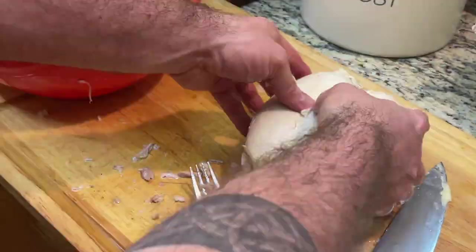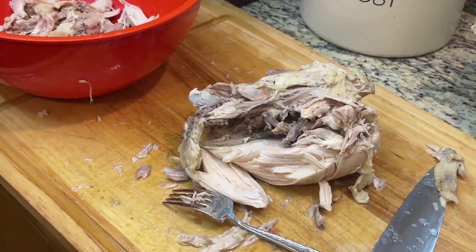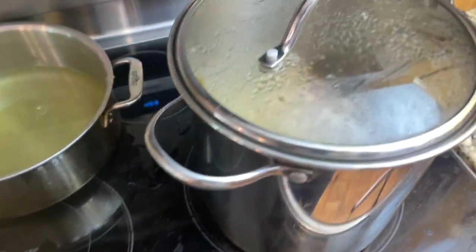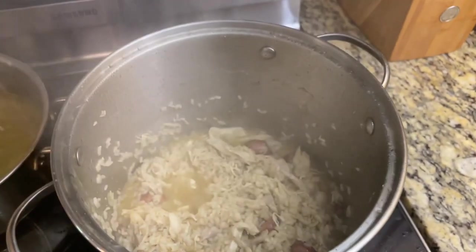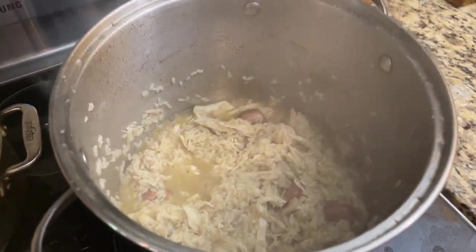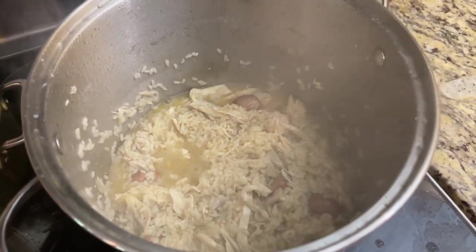While the rice is cooking, take the skin off the chicken, remove the bones, and shred it. Add the shredded chicken to the rice. When it's all done, there should still be a little bit of liquid left to add moisture. It should come out really thick and stewy.